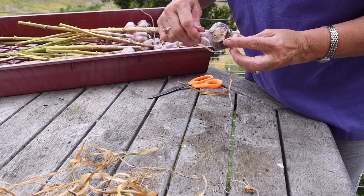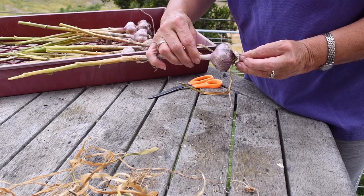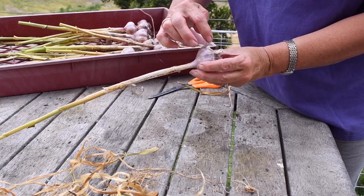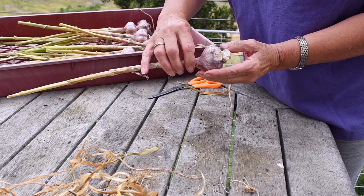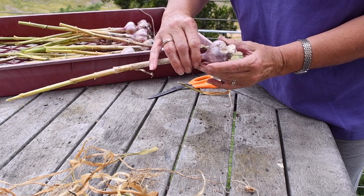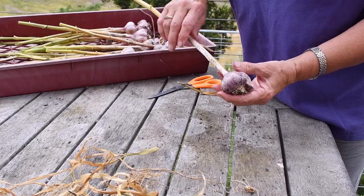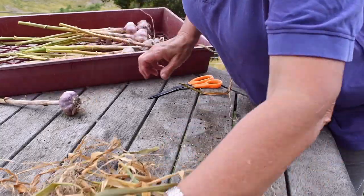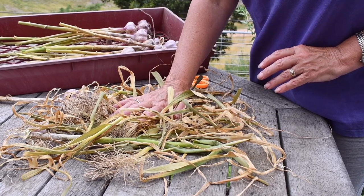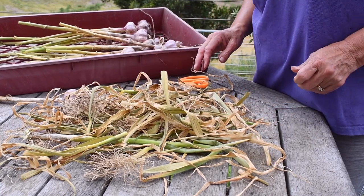I did find one here that had been damaged when I was digging it up. I put that one aside and will use it sooner rather than later. There are two cloves that are damaged — I'll just ease them out and send them to the compost heap, and the rest of the bulb will be fine. All this detritus will go back into the compost heap, or I'll probably even use it as mulch on the garden beds themselves.